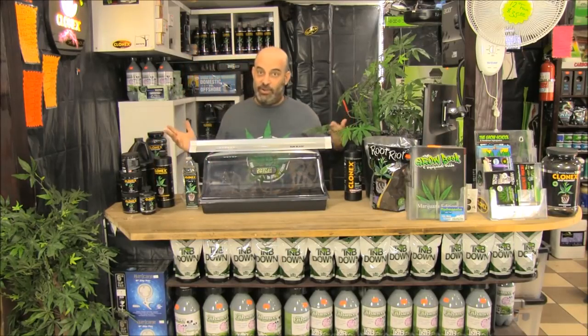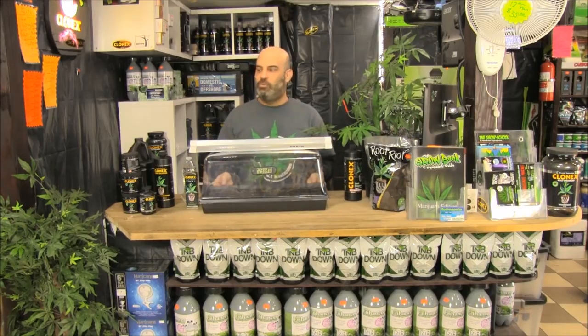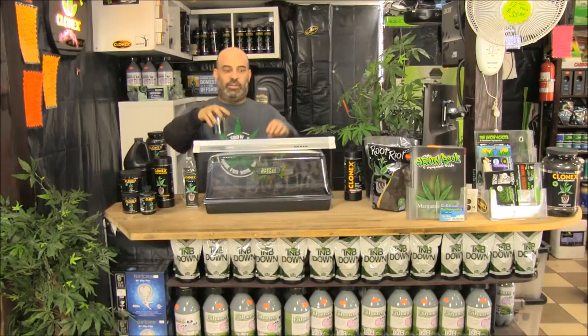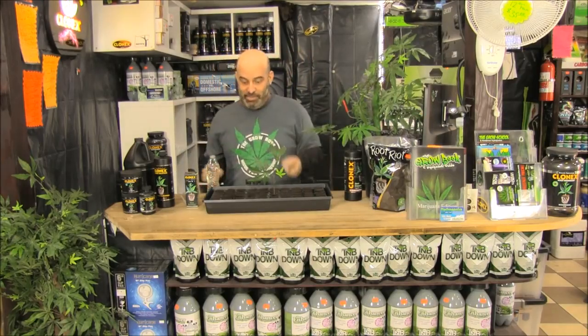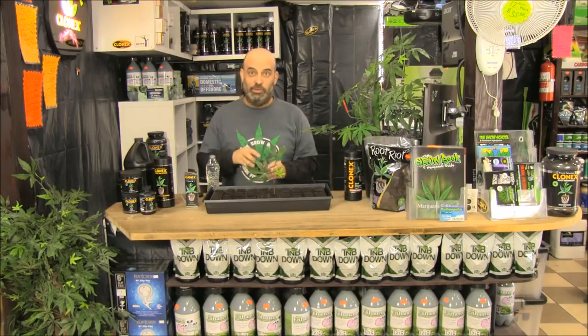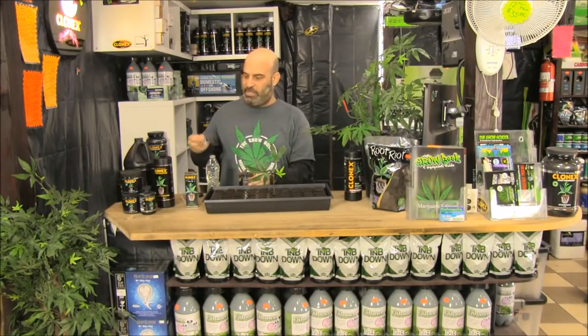After 10 days or so, your cuttings are going to have rooted. And once they've started rooting, you might want to do a little more than just the Clonex solution. You may want to add a little bit of microbes — root maximizer microbes — because they actually live on the roots. They protect the roots and increase the plant growth. So you'll just take a little bit of microbes and put them right in the water bottle.